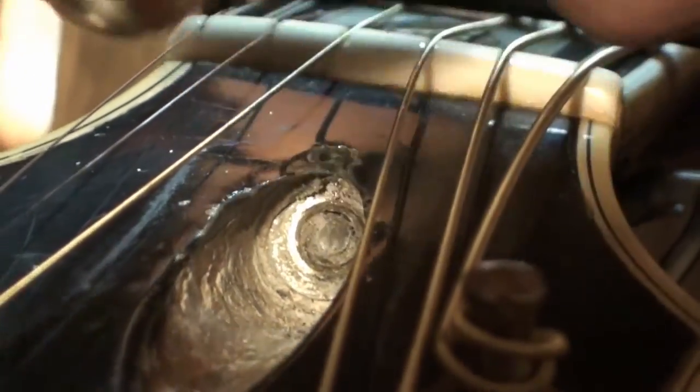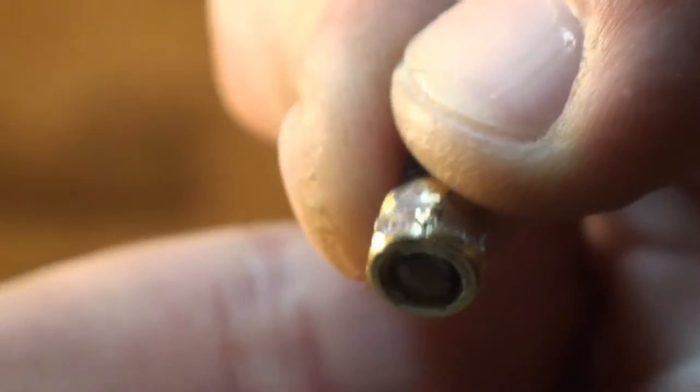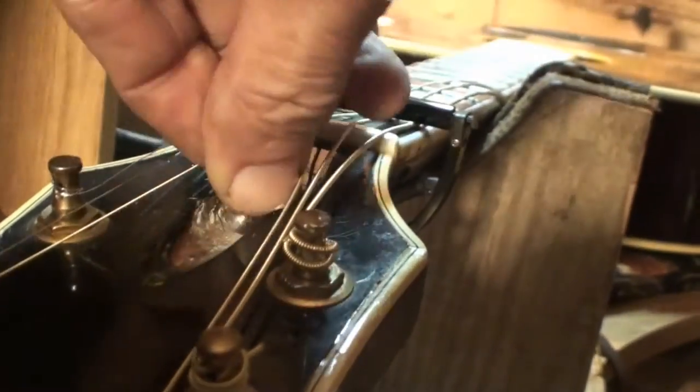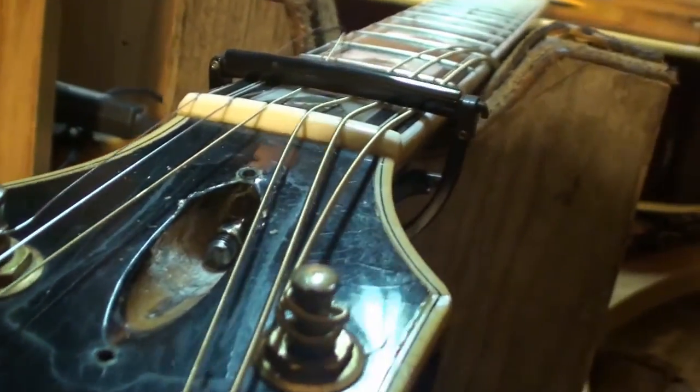The adjusting nut — let me get some light in there. There you can see it. It's stripped up pretty bad. Someone's been hammering on that thing, big time. It was just laying in there like that. That's how it was.